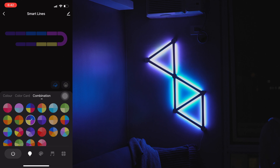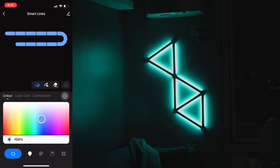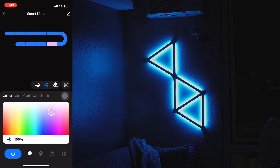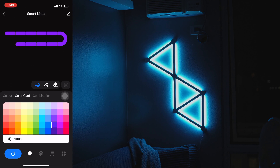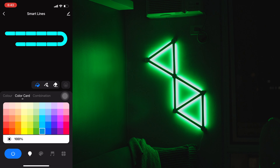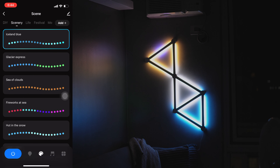Let's check out the app. At the lower left side of the screen, we have a power button. On the Color tab, you can set a color and adjust its brightness. You can also select the Draw tool to replace the color of a section of the wall light. The Erase tool will remove any color in a section of the wall light. There are different preset color combinations on the Combination tab. Under the Scene tab, there are 44 preset scenes to choose from.